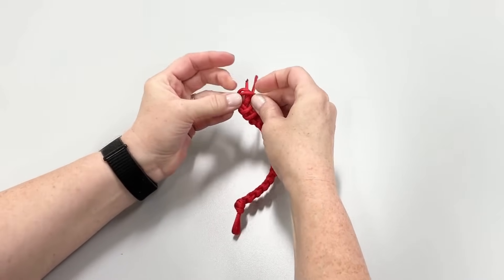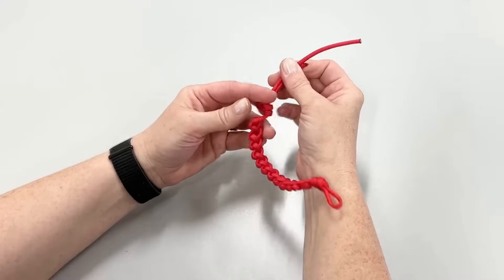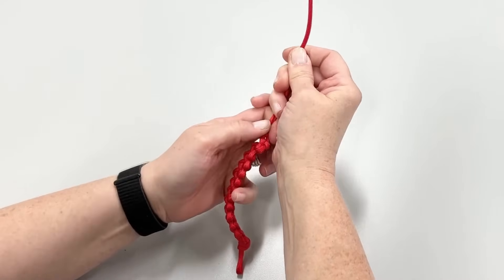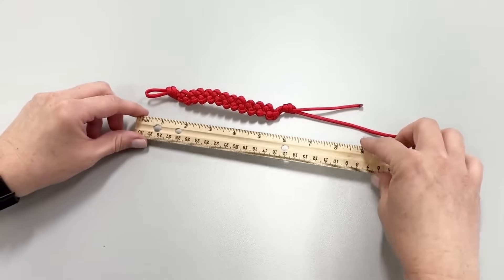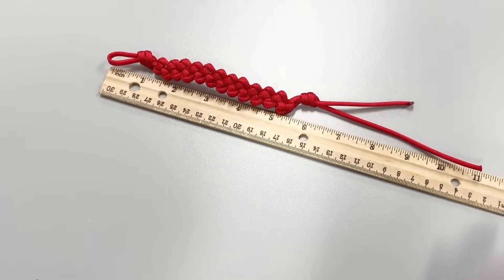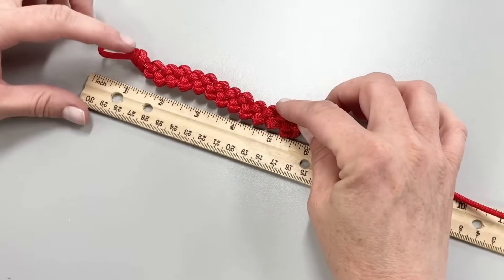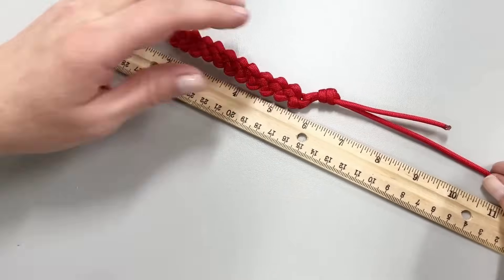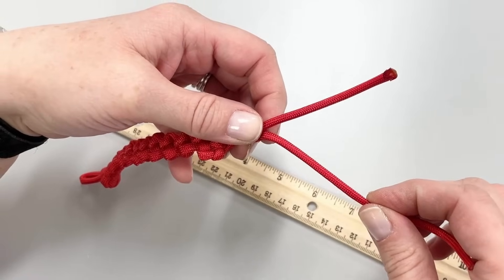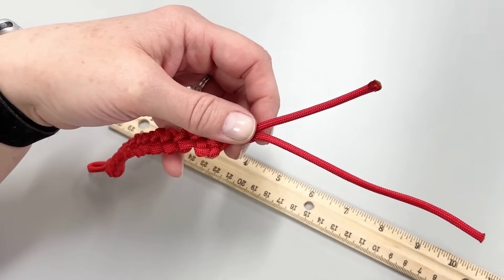Next, tighten the knot so it is as close as you can get it to the bottom of the lanyard. It does not have to be exactly as shown — if it is an inch off, that works great too. The lanyard is now finished and it should measure between five to seven inches depending on the thickness of the cord you have used. The overall length of the leftover cord should be approximately two to three inches. If one side is two to three inches longer than the other, please trim, heat, and seal the long end to match the shorter end.